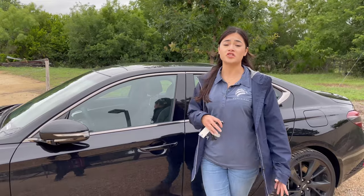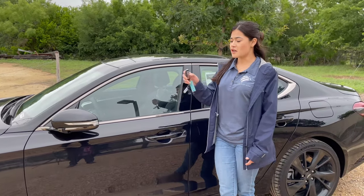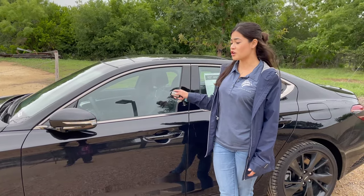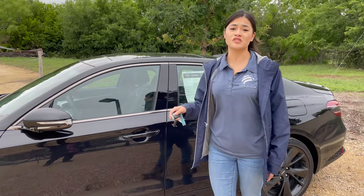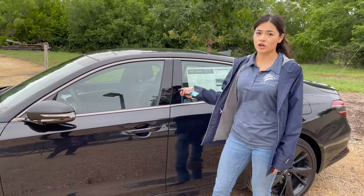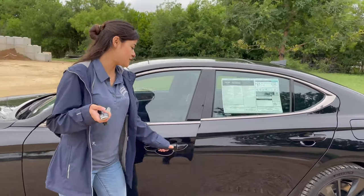Genesis does offer a digital key, which you can get for a subscription, but you also have the option of a smart key, which does almost everything the digital key does. When you lock the car and want to remote start, all you have to do is press and hold the button and the car turns on and stays on for about 10 minutes. To turn off the remote start, just hold that button again and it shuts off. You can also approach the car to unlock it from the outside — just go near it with the key and it opens.